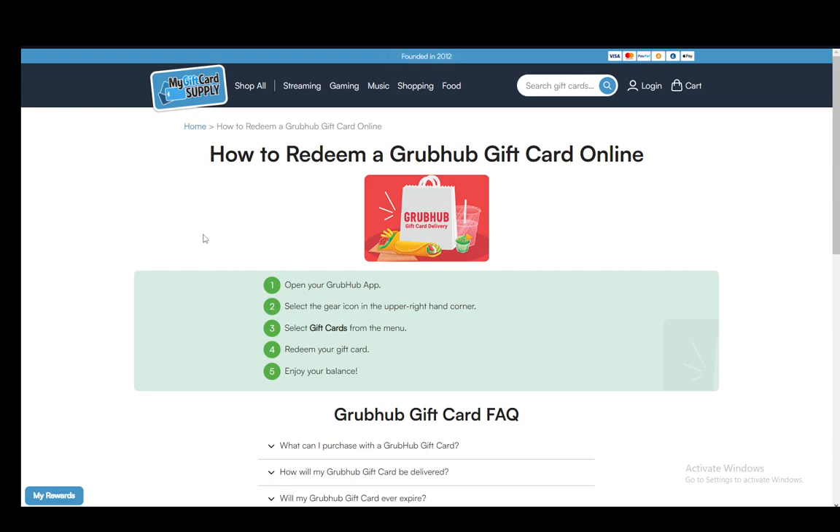As you can see, I'm using an article off of my gift card supply, since I do not have Grubhub in my country, and this is the only way that I have to actually make this tutorial.